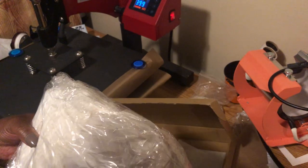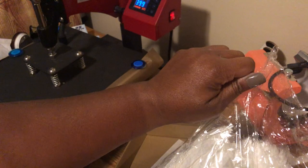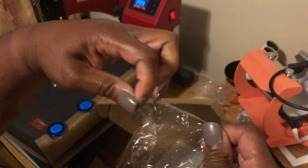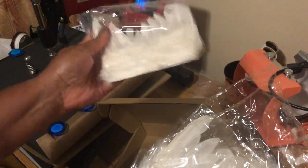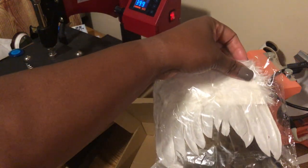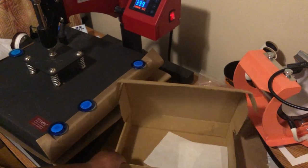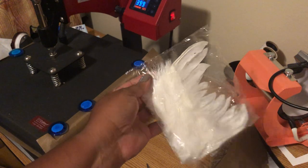Here are the feathers — and here are the wings. I like the fact that each one comes individually wrapped. If you're making these to sell or give away, I love that the wings come individually wrapped because after you press it you can go ahead and put it back in the packaging.